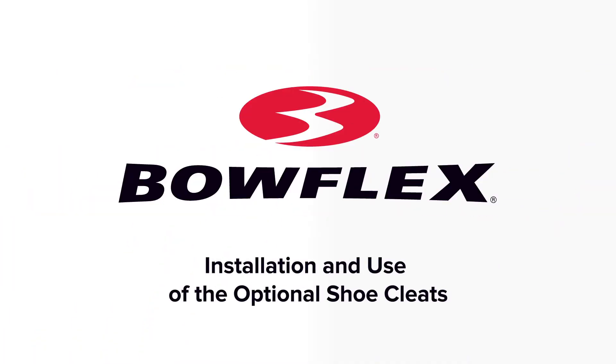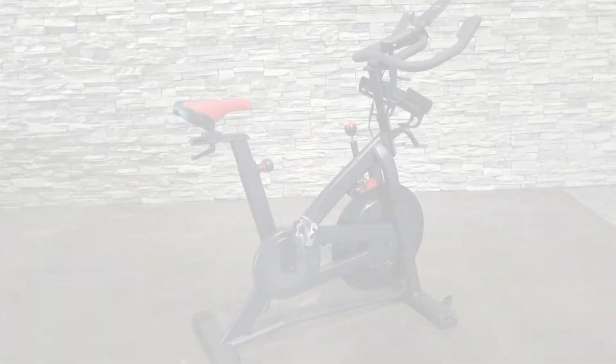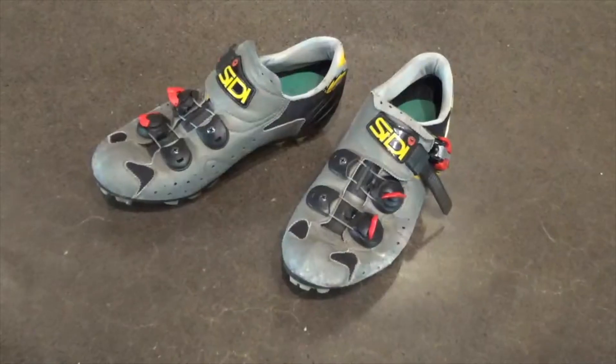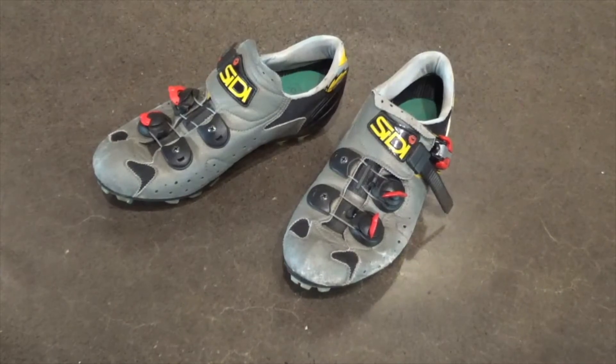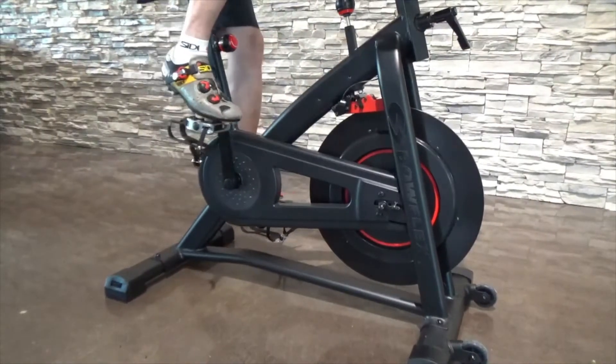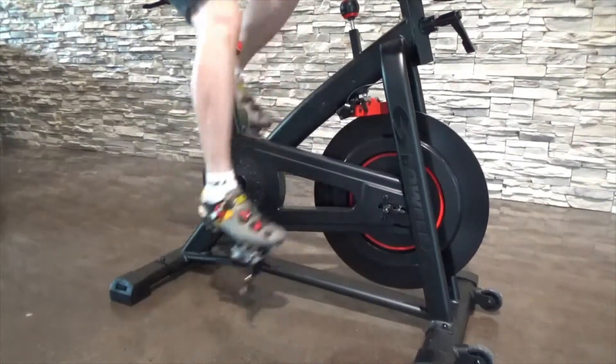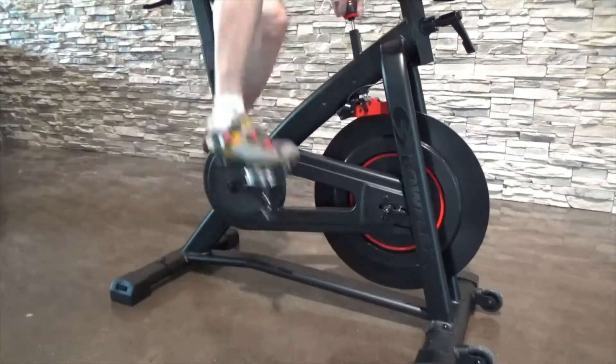Installation and use of the optional shoe cleats. Note, your machine may not match exactly. Clipless shoes, the kind that clip right into the pedals, help you make the most efficient use of your power. Clipless shoes allow you to use your entire pedal stroke, including the upstroke, since you are attached to the pedals.